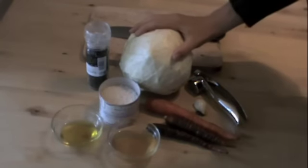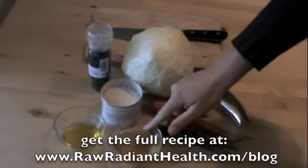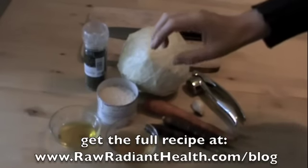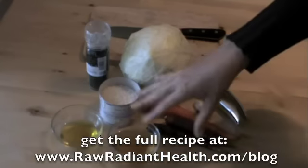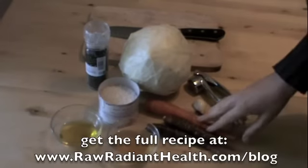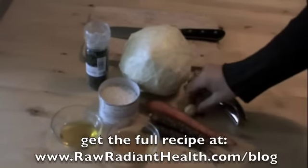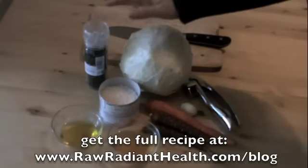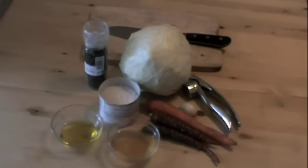What you'll need: some cabbage, olive oil, apple cider vinegar — the real kind, organic, unpasteurized, raw, with the mother, so it hasn't been refined or filtered — Celtic sea salt, some carrots (I found lovely red carrots), a clove of garlic, a garlic press, a chopping board, a knife, black pepper if you like, and a food processor or cheese/vegetable grater.